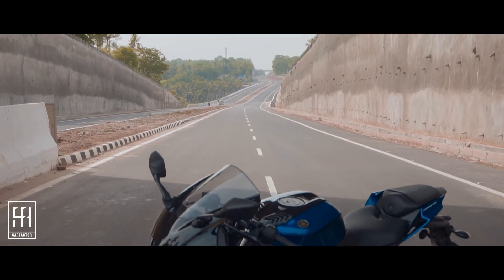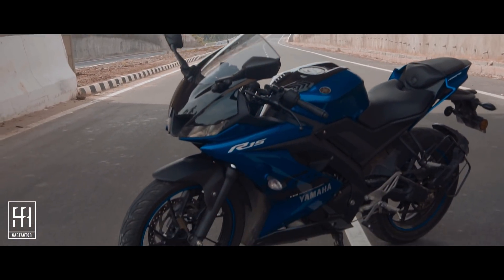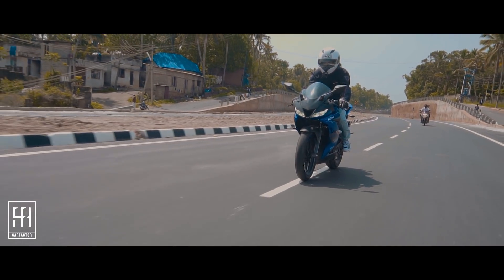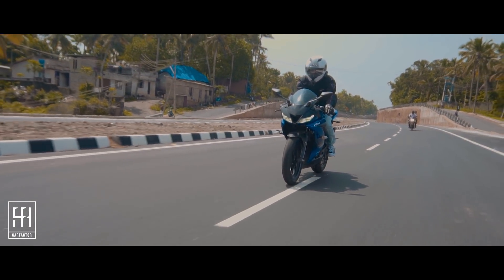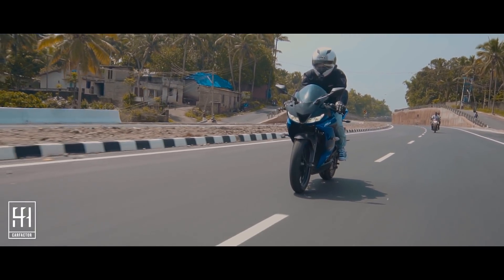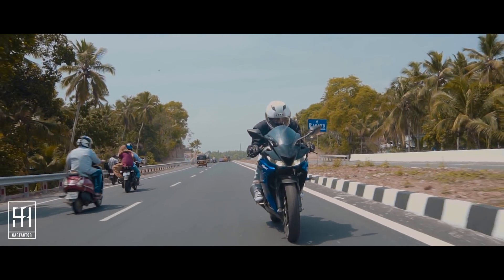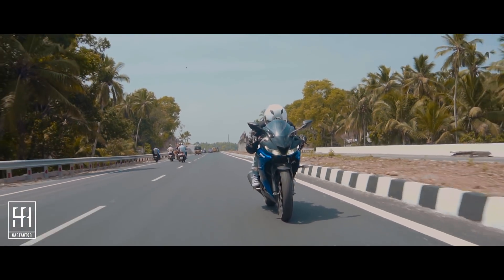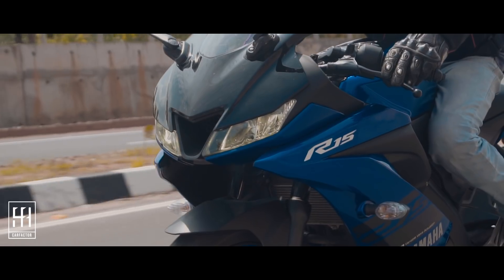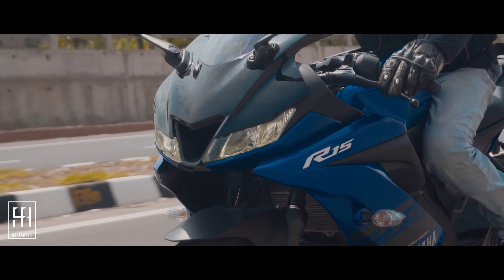The new engine on the V3 is a 155 cc liquid-cooled 4-valve unit which produces 19.3 PS at 10,000 rpm and 15.1 Nm of torque at 8,500 rpm, which is coupled to a smooth 6-speed transmission. The bike now comes with a slipper clutch which makes the clutch so light and makes downshifting smooth and enjoyable.